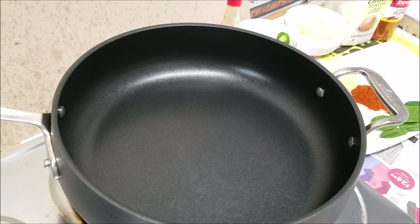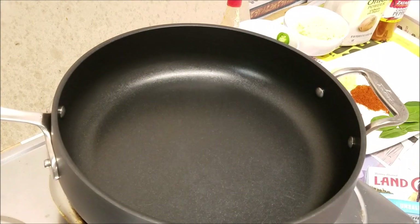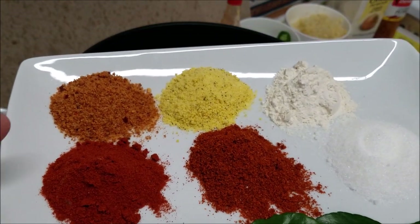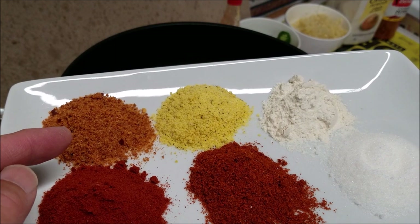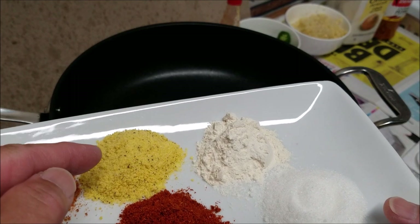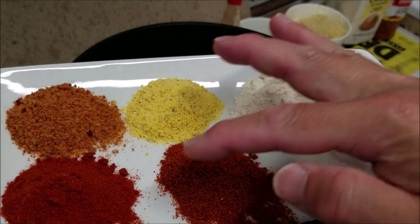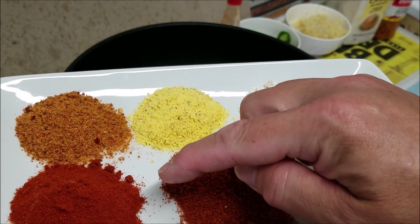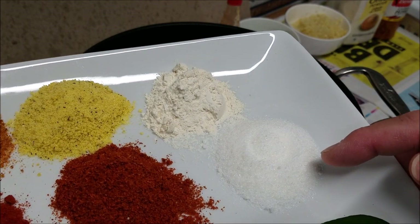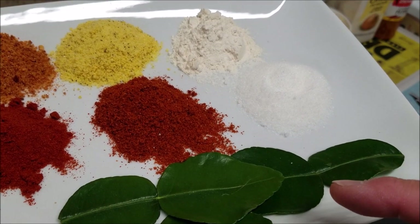The recipe is pretty simple. You'll need four sticks of unsalted butter, and everything else here is pretty much one tablespoon each: one tablespoon of crawfish crab boil seasoning, one tablespoon of lemon pepper, one tablespoon of onion powder, one tablespoon of cayenne pepper, one tablespoon of ground paprika, one tablespoon of sugar, and three Thai kaffir lime leaves.